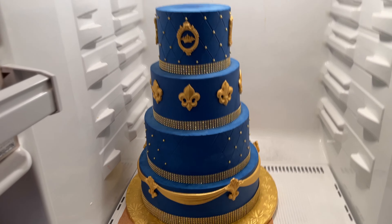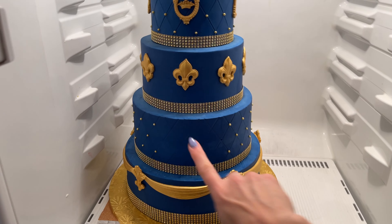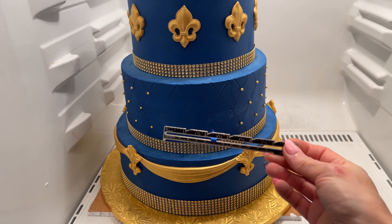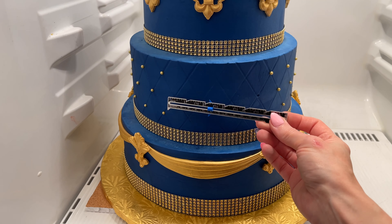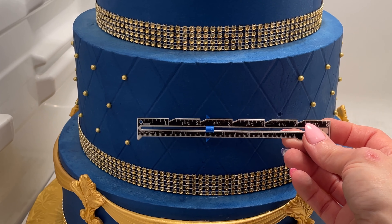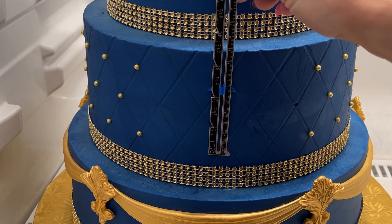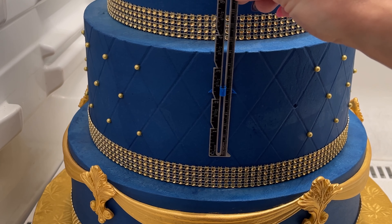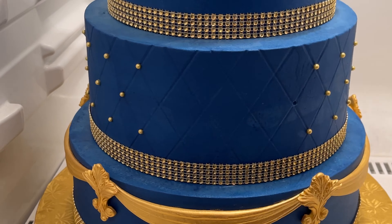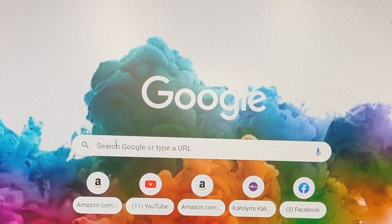Everything I use in the video will be linked in the description below. I have my cake in the refrigerator and I'm going to put the name on here. I have a ruler and I want to measure how big this space is — from here to here is about four and three-quarter inches, and I don't want it to be more than three inches tall. So: four and three-quarter inches by three inches tall.